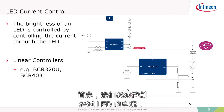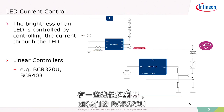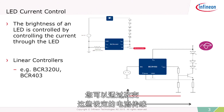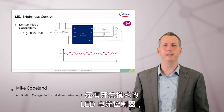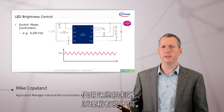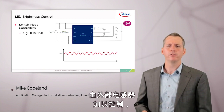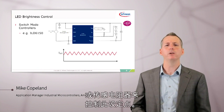First, we have to control the current through the LED, and there are a number of ways to do this using external LED current controllers. There are linear controllers such as our BCR-320U and BCR-403, which act very much like linear voltage regulators. You can control the amount of current going through the LEDs by varying the value of these current sensor resistors or set points. There are also switch-mode LED current controllers, like our ILD-6150. With these, the principle is like a switch-mode voltage regulator — the current ripples up and down, controlled by an external inductor. You can control the set point through an analog input or a sense resistor.